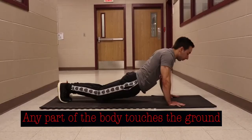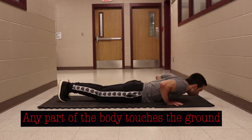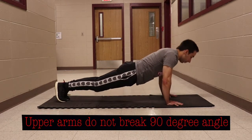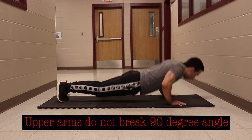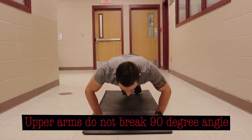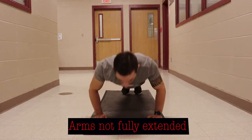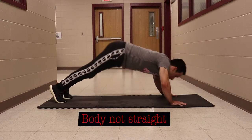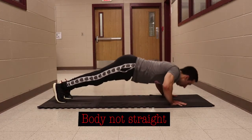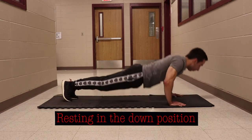Some common errors for push-ups include any part of your body touching the ground, your arms not breaking the 90-degree angle at the elbows, not fully extending the arms when pushing back up, your body not being straight, and resting in the down position. If you rest, you have to be in the up position.